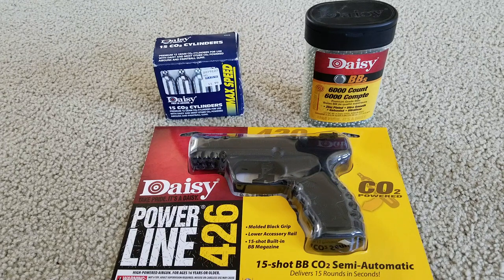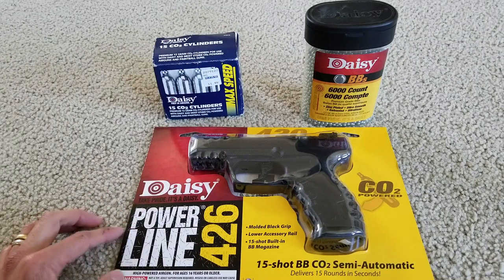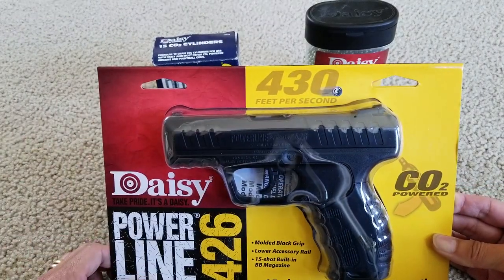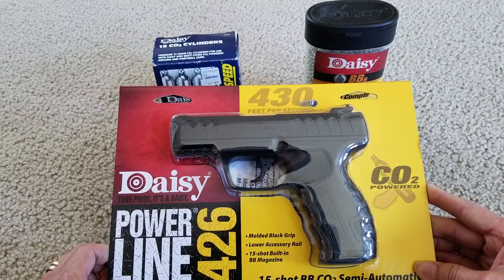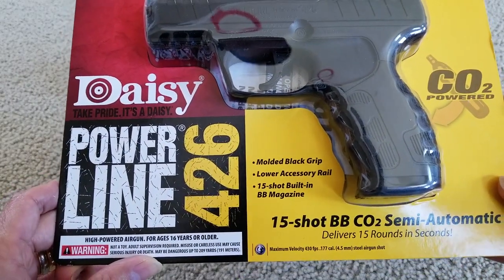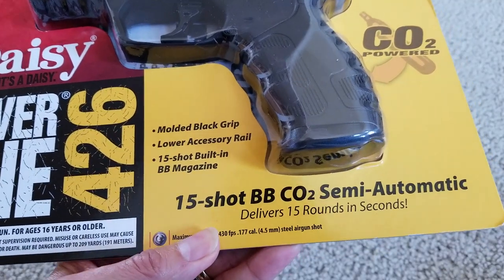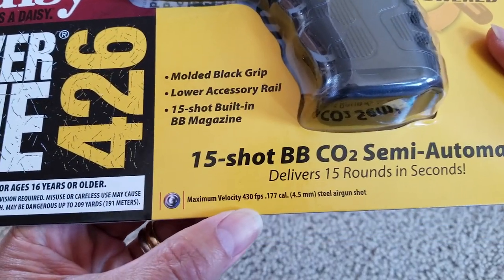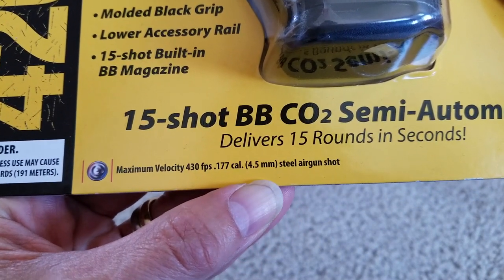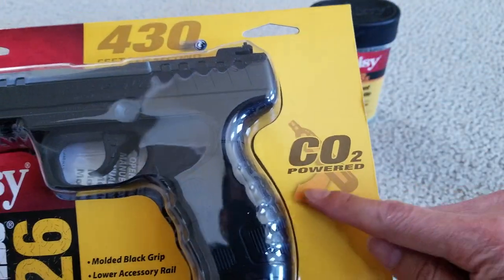Hey YouTube, welcome back guys. Today I'm going to unbox this — it's the Daisy Powerline 426 model. This one shoots at 430 feet per second, has a molded black grip, lower accessory rail, 15 shots built-in BB magazine, CO2 semi-automatic. It delivers 15 rounds in seconds. Minimum velocity is 430 feet per second with 0.177 caliber, 4.5 millimeter steel air gun shots, and it's CO2 powered.